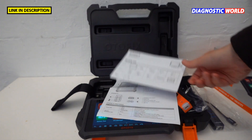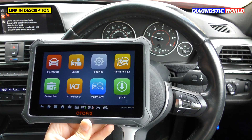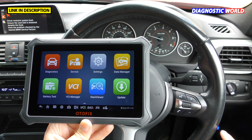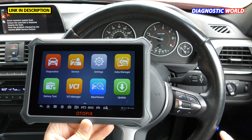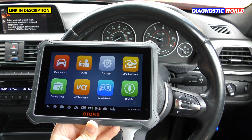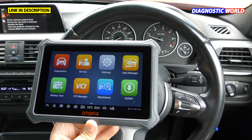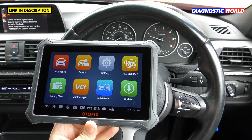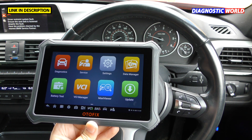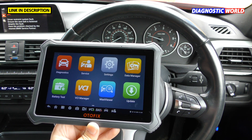Now in the vehicle, we have the 16-pin dongle plugged into the diagnostic port — you can see the blue light in the bottom right corner, which signifies it's connected to the tablet. So what is the Autofix D1? It's a multi-vehicle, multi-system, bi-directional coding, calibration, regeneration, high-end package packed full of features, service functions, and the ability to diagnose and reset warning lights across all systems within the vehicle.